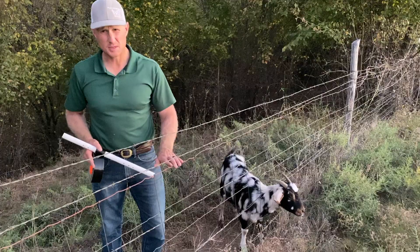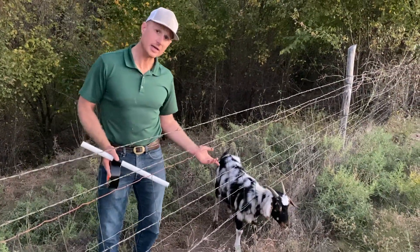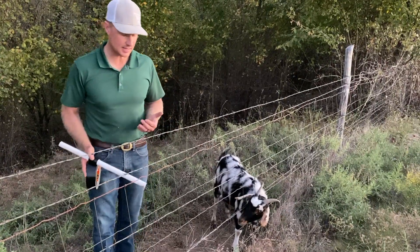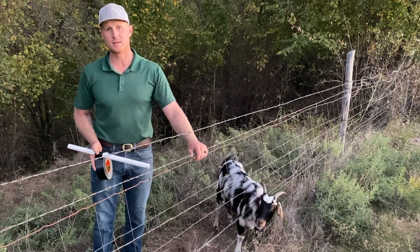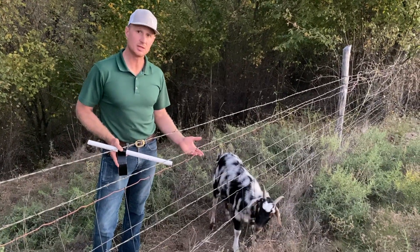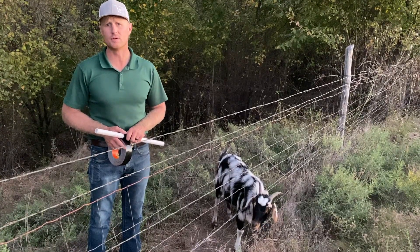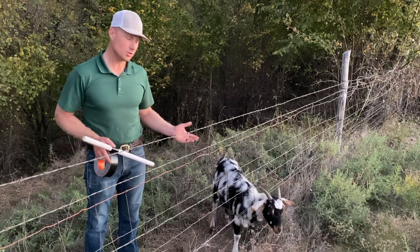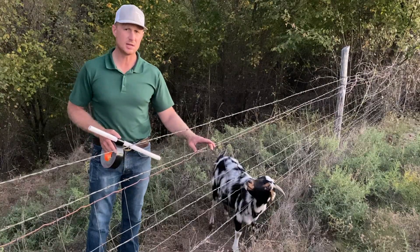Anyhow, I just wanted to put that out there — this is not ideal goat fence. It'll hold a goat, but as you can see, it'll literally hold a goat: they can't get their heads back out. I'd rather have this than something that won't hold a goat at all, but it creates problems just like this where goats get their heads hung. If you're not on top of it and checking fence lines regularly, you can kill goats this way real easy.